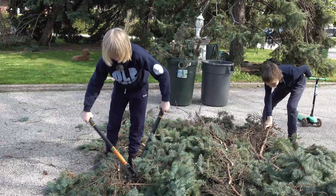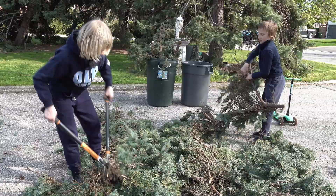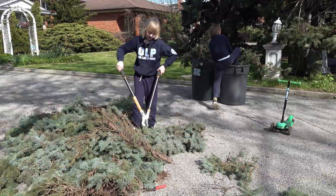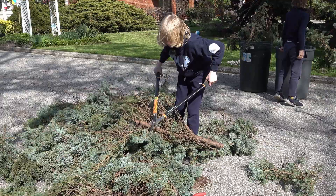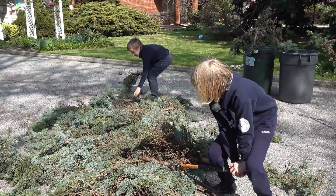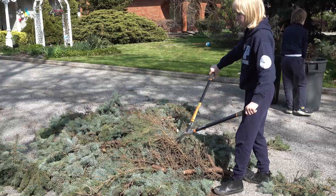Daniel, what about this one? Yes, I will come to that. This thing. And now I am cutting the rest of this branch up like this. Since this is hard, I'll just do the rest. Small — these small little branches.